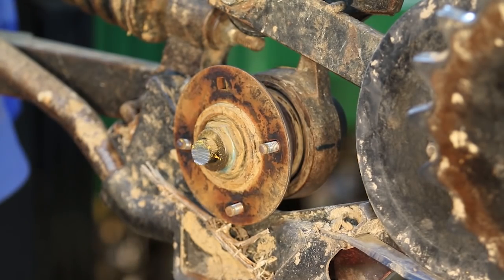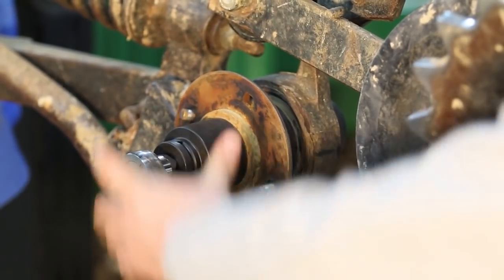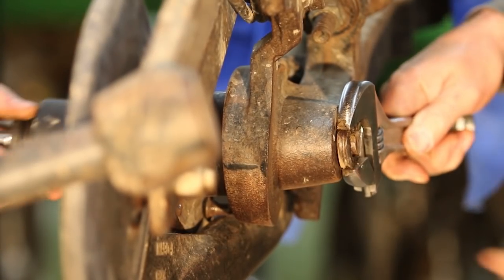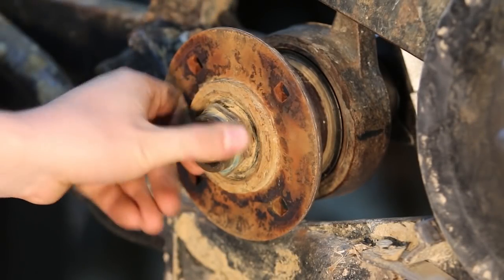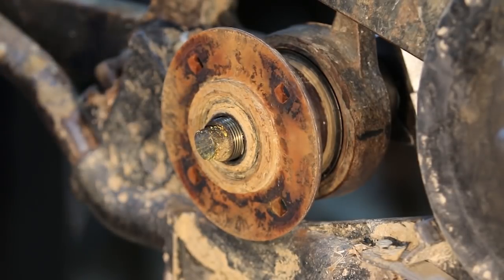We're going to remove the disc, then we're going to remove the nut that holds the hub in place. This is a 1 and 11/16 socket. This is a left hand opener, so it will have left hand threads. Right hand openers have right hand threads. Holding the end of the spindle as we're showing will allow you to rotate and remove the 1 and 11/16 lock nut.